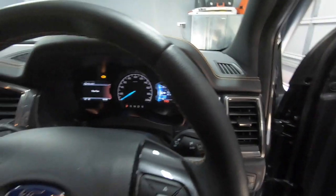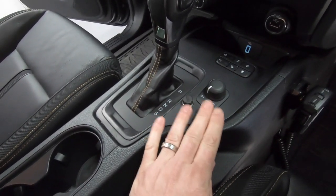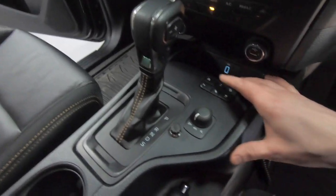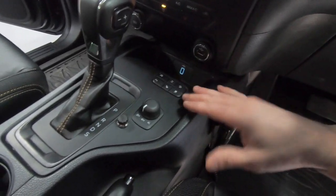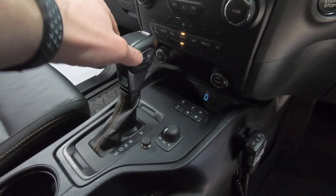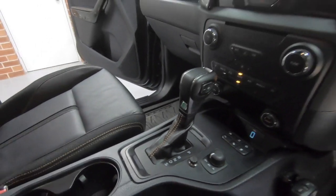Coming into the centre console, we've got four-wheel drive control: two high, four high, four low. We've got the Red Arc TowPro Elite controller mounted nicely down there. Also: automatic start-stop, diff locks, downhill descent, traction control, parking sensors, standard gear lever with park, reverse, neutral, drive, and sport, plus and minus control for manual shifting or manual holding in gears on the control lever itself.